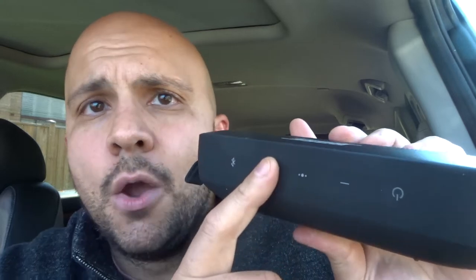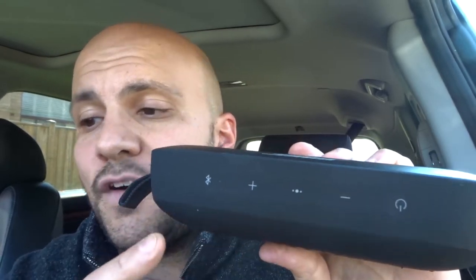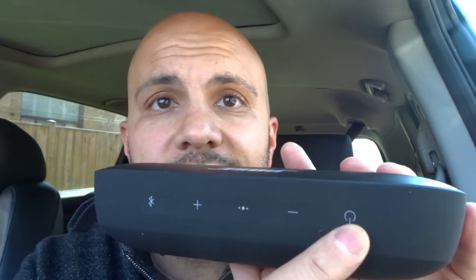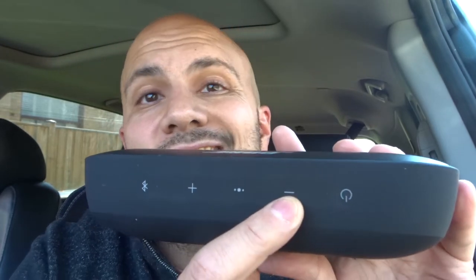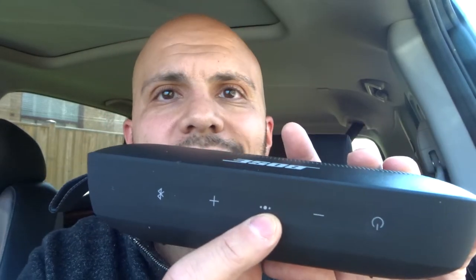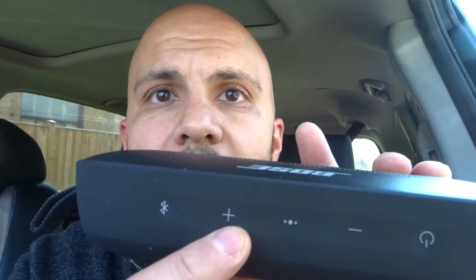We're gonna start off with the buttons up here. As you can see, there are five buttons. This first one is the power button. Then you have a minus, which is the volume down button. Next is the multi-function button, then a volume up button, and a Bluetooth button.